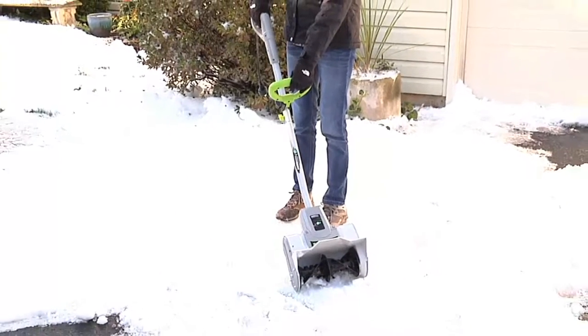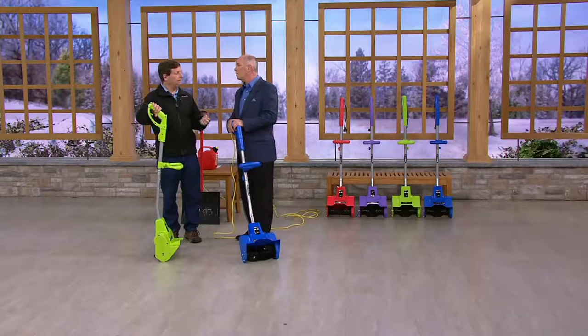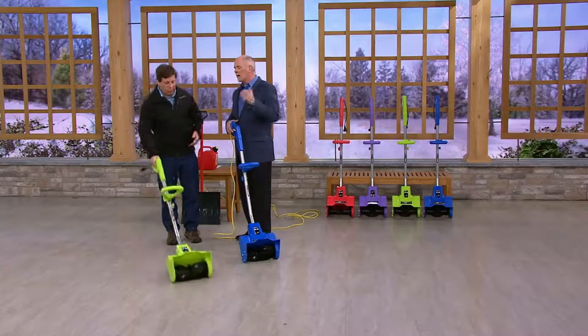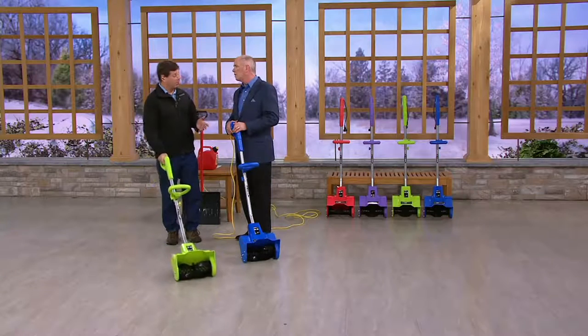How deep a snow can I get through? In a single pass, 6 and a half inches. But if you get a snow deeper than that, it's just two passes — you go through it twice and you're still going to get it. So it's not a problem at all.